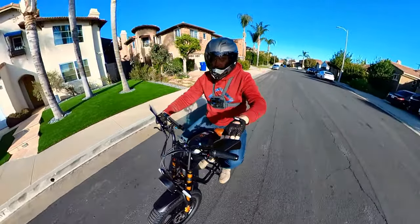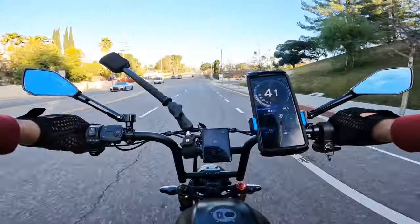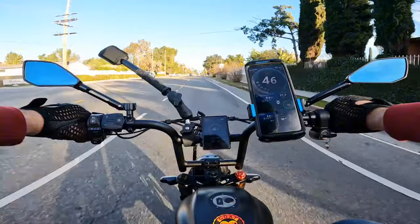Everybody asked me to test the fast bike. Here it goes, the fastest bike on this channel — Motor Goat. Let's go!